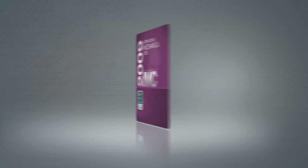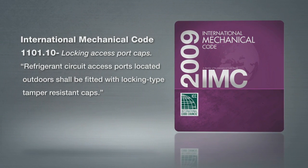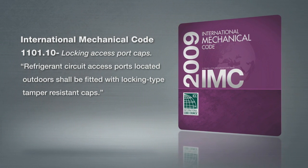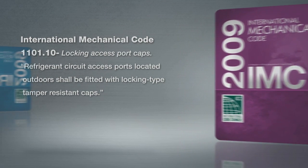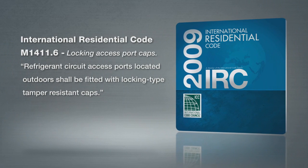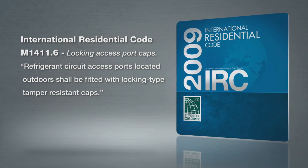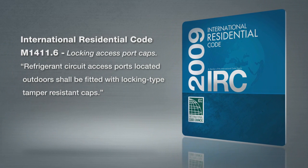In response to this growing epidemic, the International Mechanical Code and International Residential Code now require that all outdoor access ports on air conditioning refrigerant circuits be made tamper-resistant. Even though some local code officials may not enforce it, you can still be held liable for any incidents if you have not installed a tamper-resistant cap.